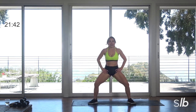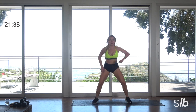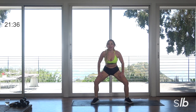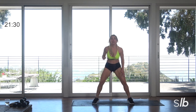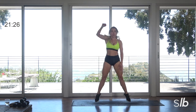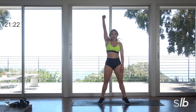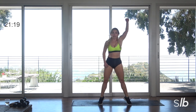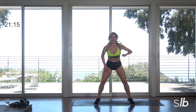Now hold. Here we go. Drop those hands. Lift for two. Punch up. Modify right at the thighs. Lift, lift, for two. Lift for two. Come on guys, push it.